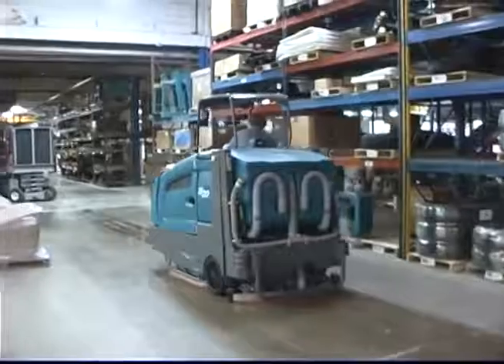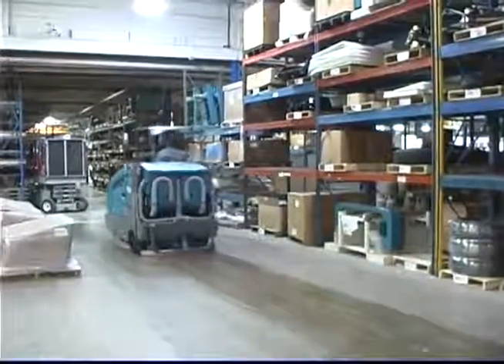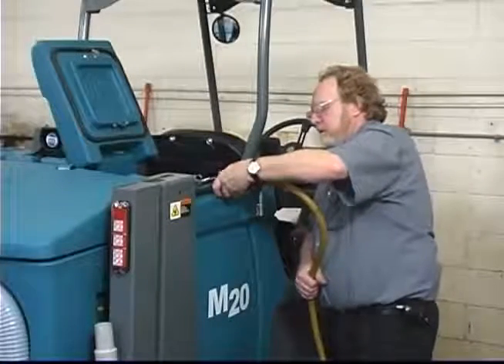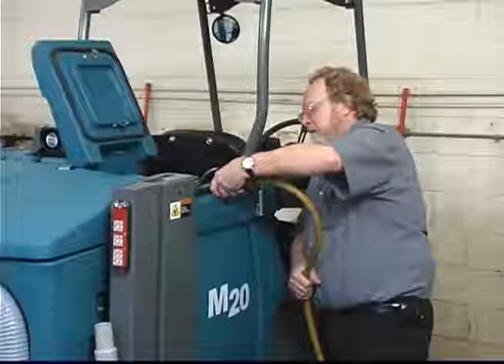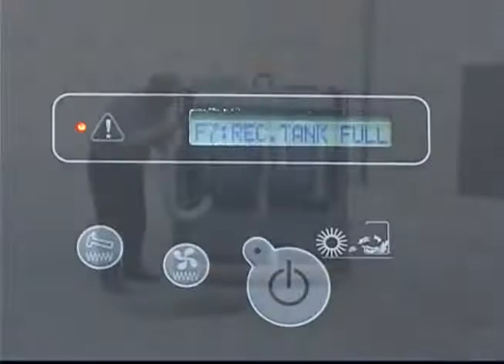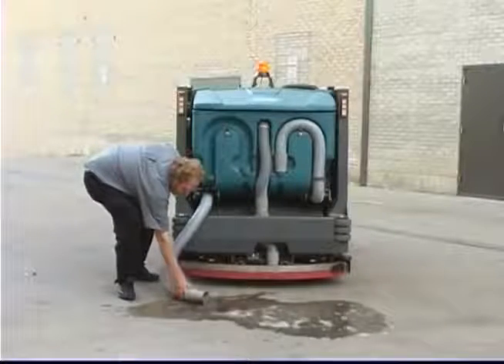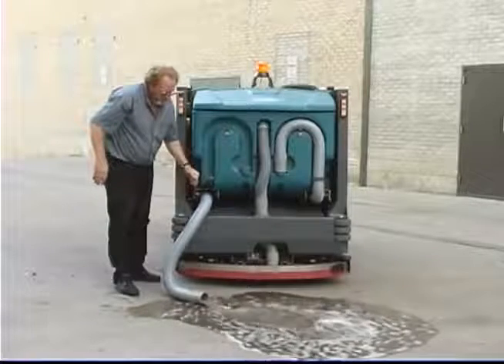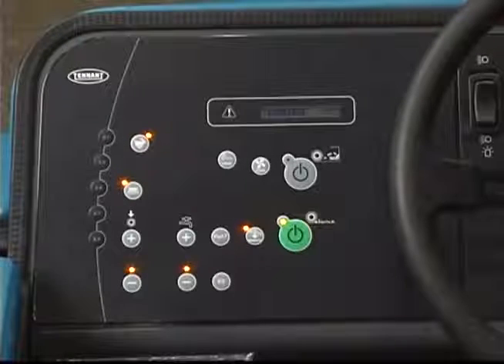As you scrub with your M20, the solution tank level and the recovery tank level are monitored. A message is displayed in the LCD panel if the solution tank is low or the recovery tank is full. The message F6 sole tank E means that the solution tank is empty. Refill the solution tank with the appropriate mixture of water and cleaning solution when the solution tank indicator is lit. The message F7 rec tank full is displayed when the recovery tank is full. When this message appears, the scrub functions will automatically turn off. Drain the recovery tank as soon as possible after the recovery tank indicator is lit. The indicator light will remain on until after the tank is drained and one of the panel buttons is activated. You can press the one step scrub button for an additional minute of operation to pick up standing water or solution.